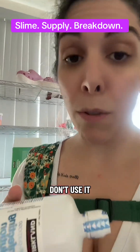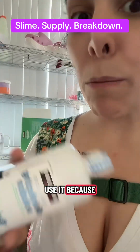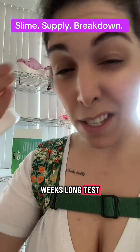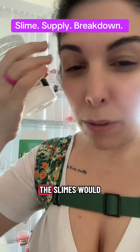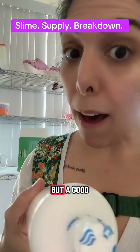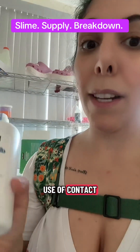Don't quote me on that because I don't actually know, since I don't use it. Why don't I use it? Because it hardens after a couple of days. When I worked at Slumu, I did a week-long test of all the different types of activators to see how the slimes would last, and this one doesn't last — that's why I don't use it.